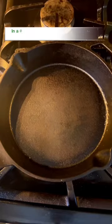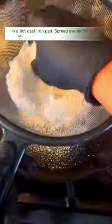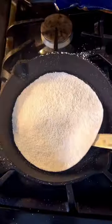In a hot cast iron pan, spread evenly the tapioca mixture using a fine strainer.